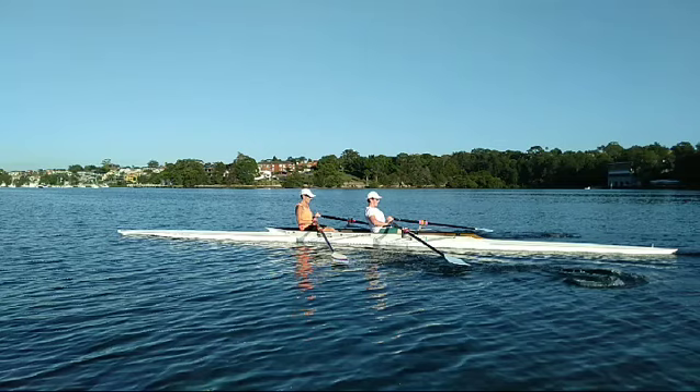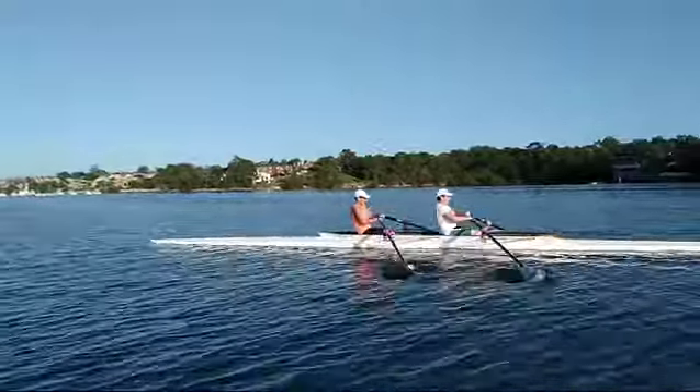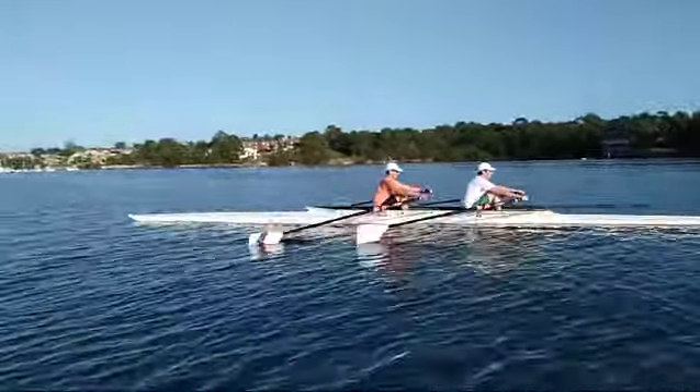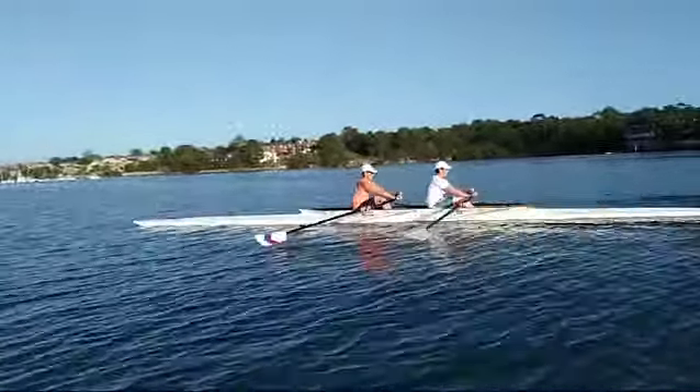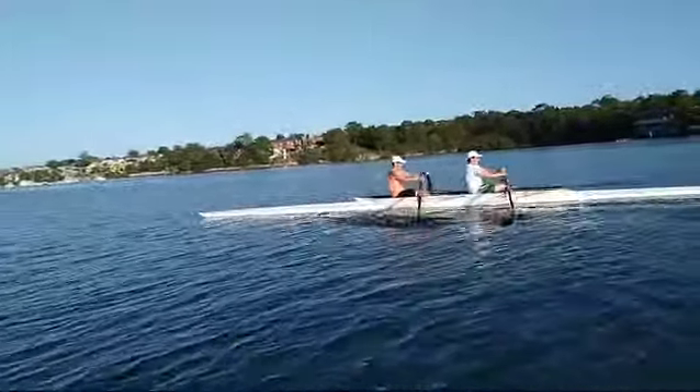Here's the video from two weeks ago. I'm going to start it off at regular speed and see we're a tiny bit early at the catch there, and then I'm going to slow it right down.